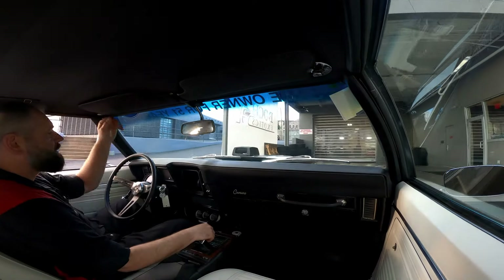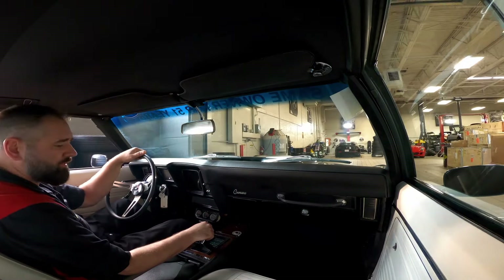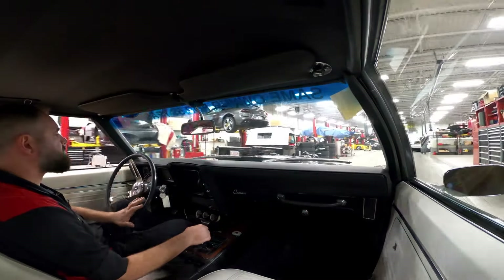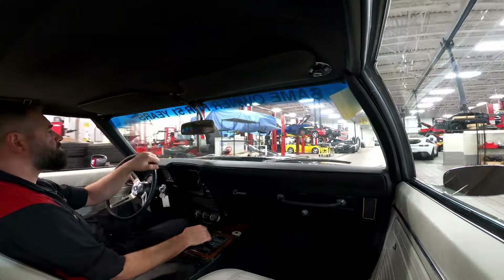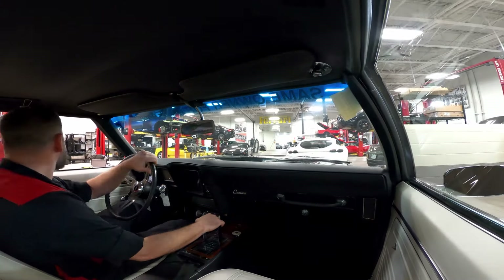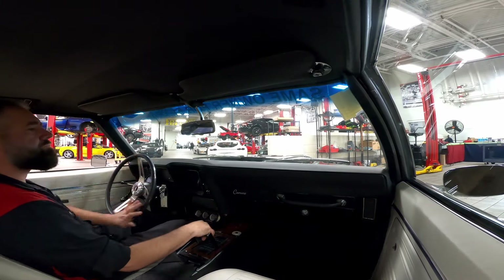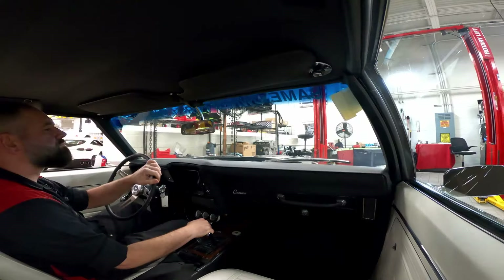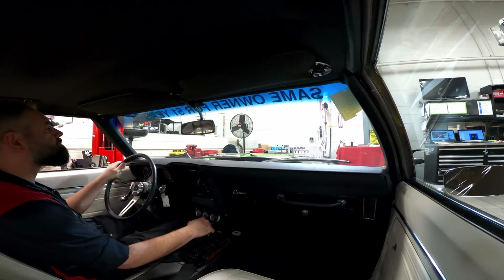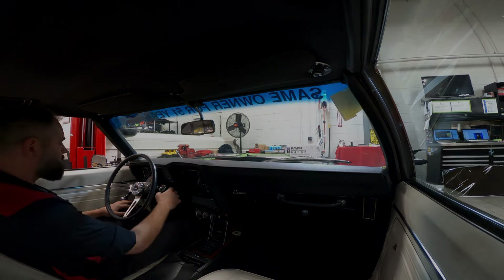All right, so we're going to pull it in, check some fluids, and start drawing up my list for what this vehicle needs to be able to be put on the front line. Not bad, not bad.